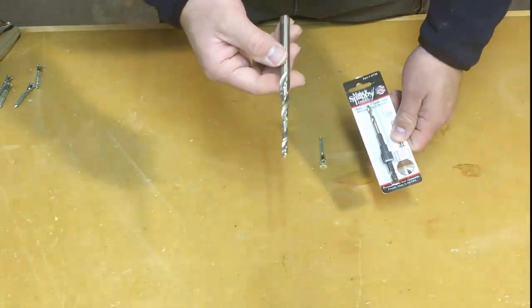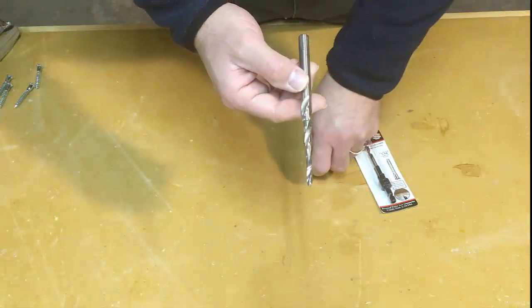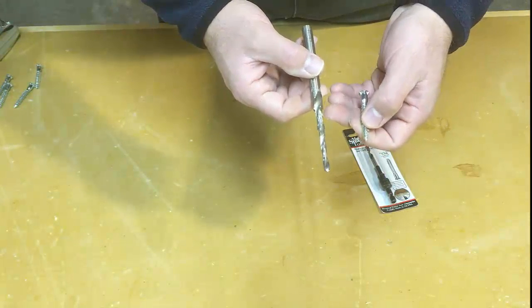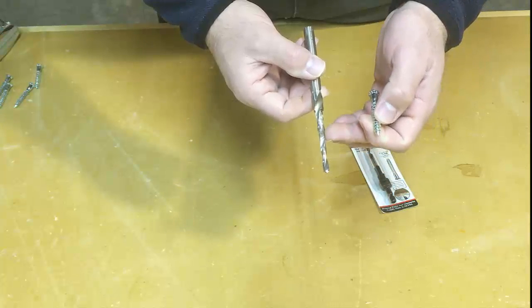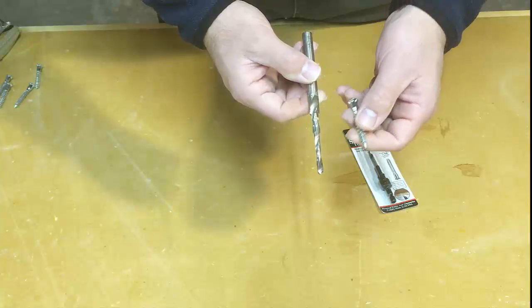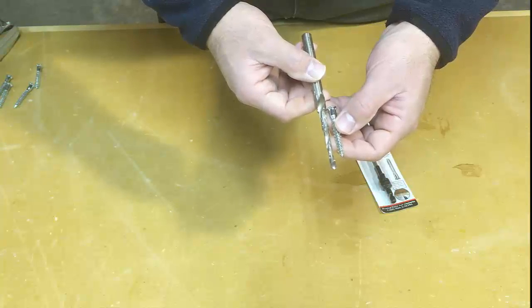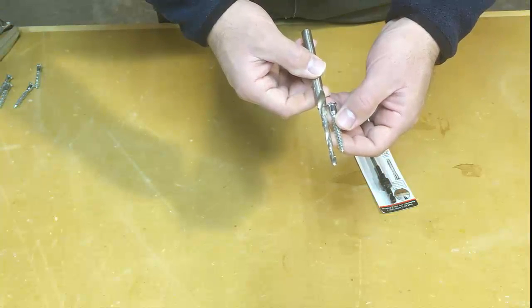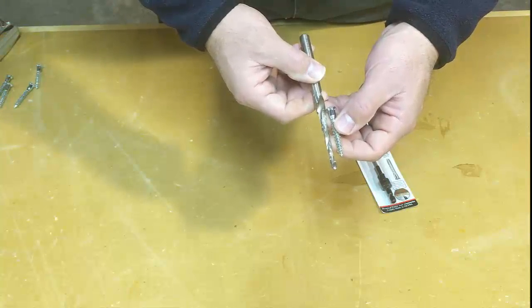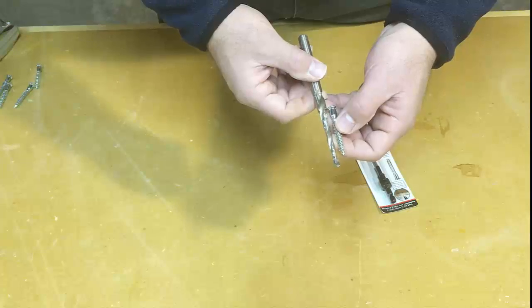Here's a traditional drill bit for drilling the pilot holes for a Confirmat. The Confirmat is pretty big, so you have to pre-drill. This drill bit is stepped — it has a 5mm portion, a 7mm, and then at the top it's 10mm. But as you can see, this screw is only about 2 inches long, so we don't need this much bit, and it's hard to push this much bit manually into the wood.